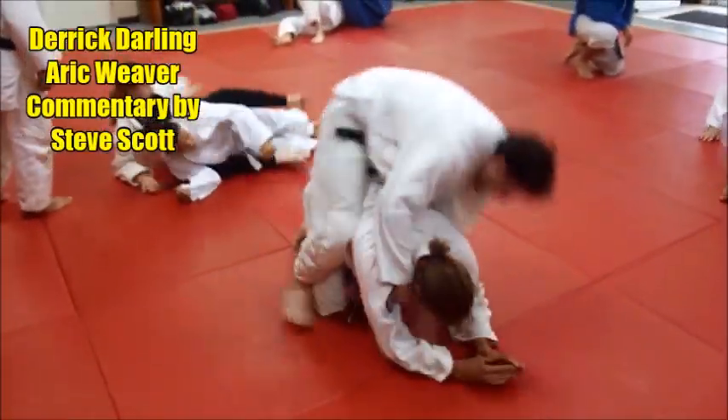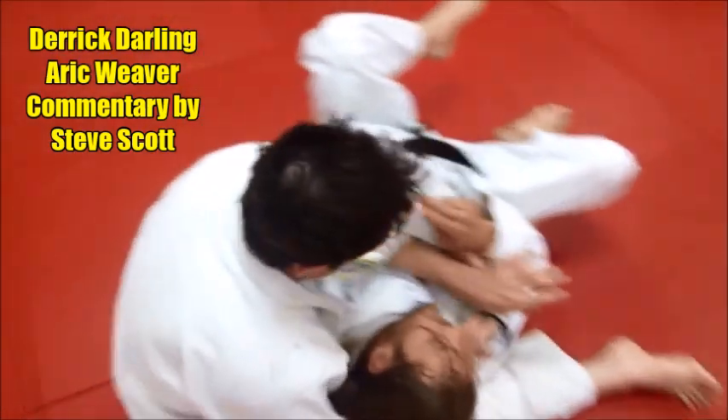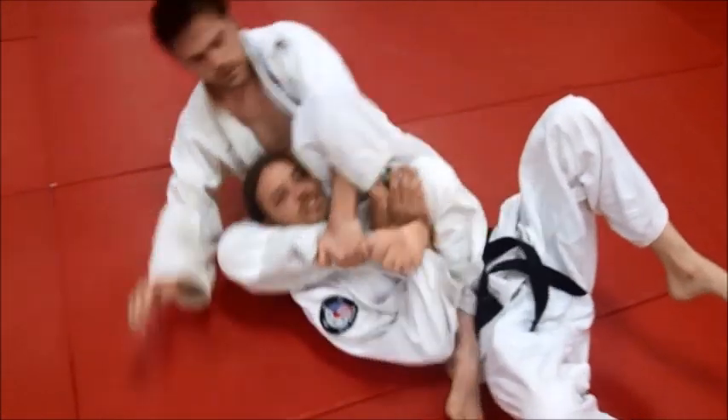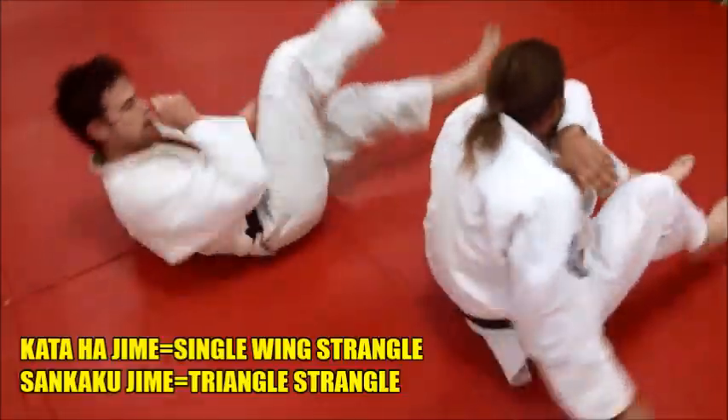So we're working on a rolling single wing choke, kata hajime. When you finish him, the guys are ending up in this position, and he might filter over there and end up in an inverted or topside triangle choke.